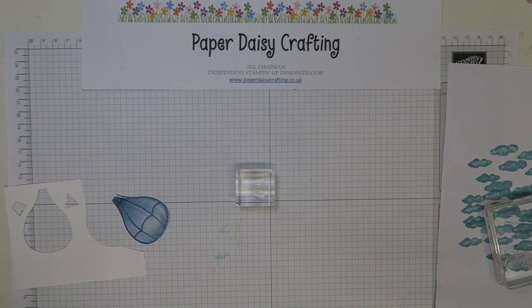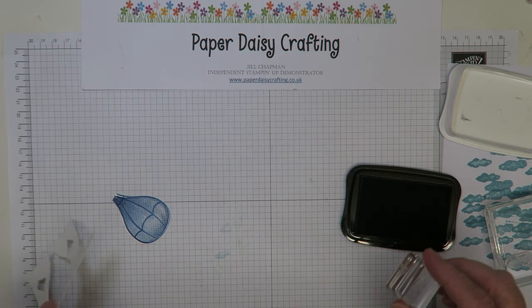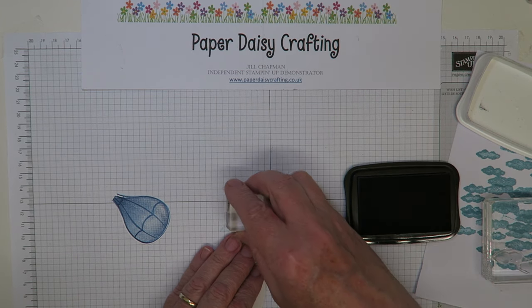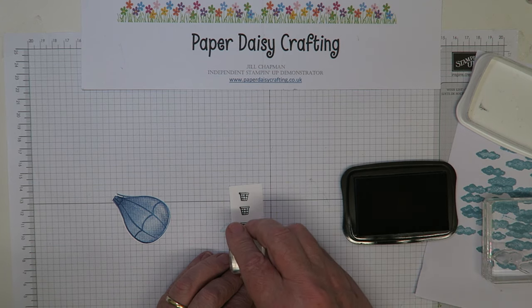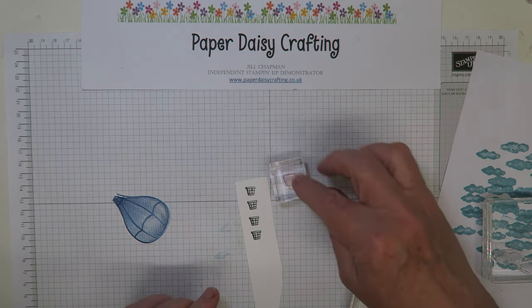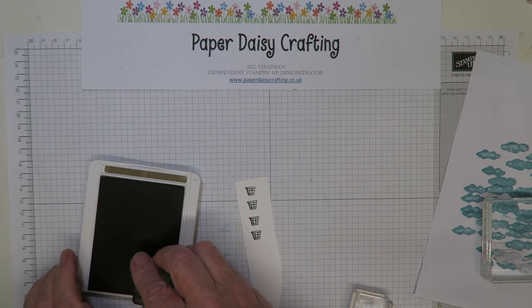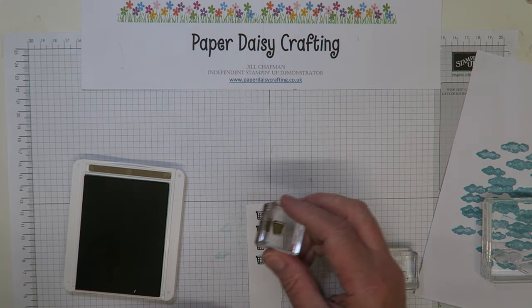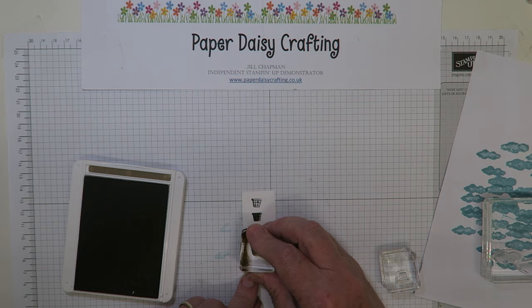Now I just need to do the basket, which is stamped in Tuxedo Black Memento ink — my go-to black at the moment. I'm using a little strip of card and stamping three small baskets. There's also a fill-in image for the basket which I'll do in Soft Suede. You need to be directly above when doing this two-step stamping to get it centred correctly.